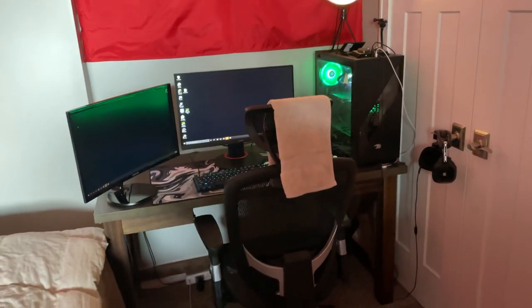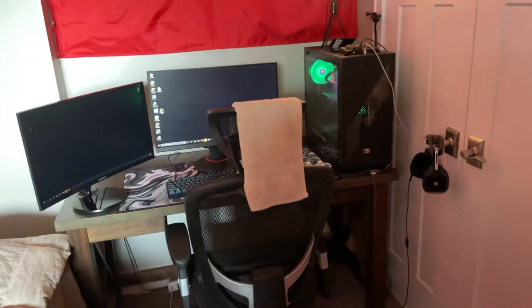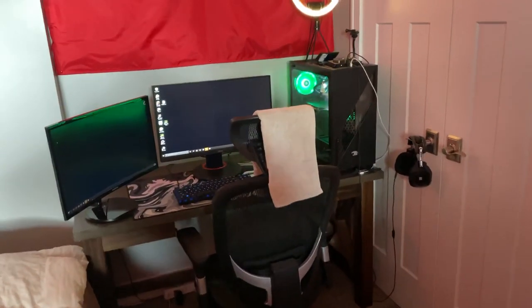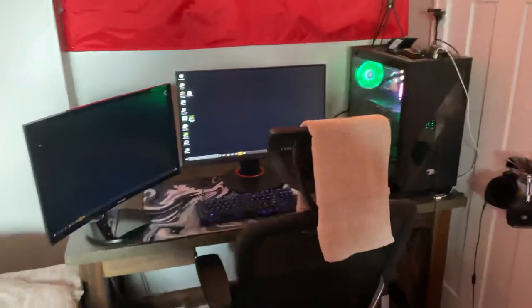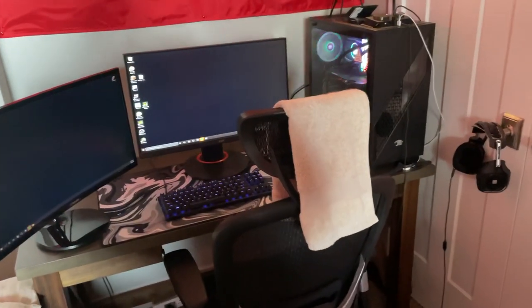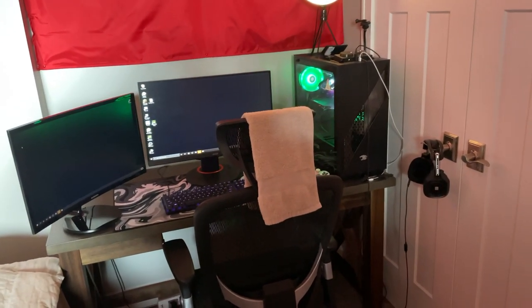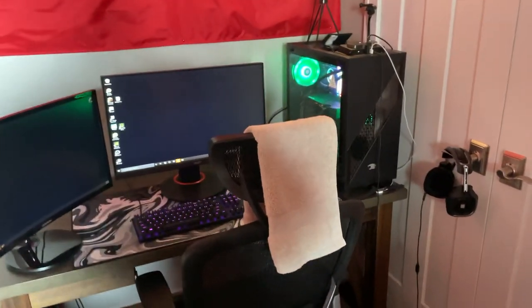Yo, what's going on boys? It's your boy Sleazy here. I'm going to try and do this in one take so I don't have to edit much, but what I'm planning on doing is just a little room tour and setup tour. I haven't done one in a while. The last one I did did pretty well, but my setup has definitely changed a lot more since. I might as well just get right into it — here's my setup.